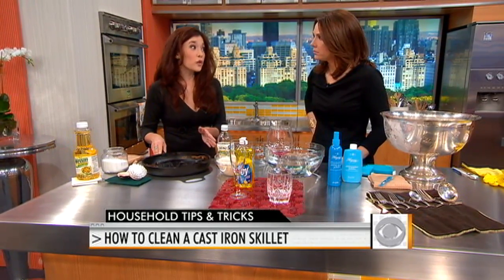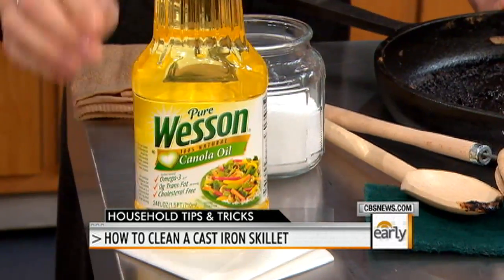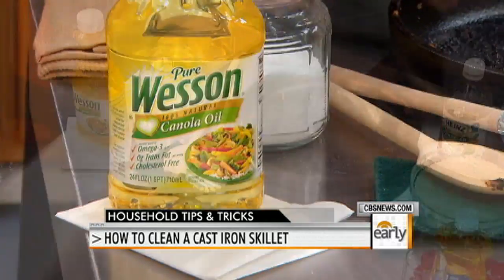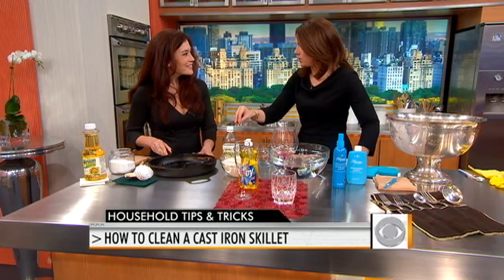When it's clean, you take a little bit of vegetable oil, apply that to a paper towel, and run it through the interior of the pan to seal in the nonstick qualities and the seasoning. You're not supposed to use soap because you want a little bit of that seasoning to stay, as that's what gives you the flavor — the buildup over time.